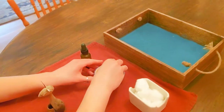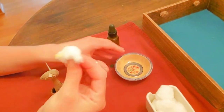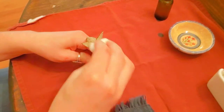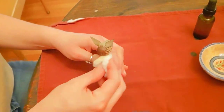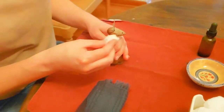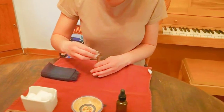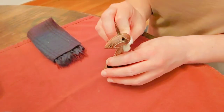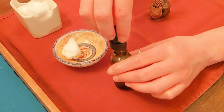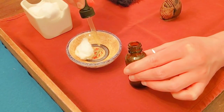I think I need a little bit more polish. Squeeze and release. I'm just going to put the whole dropper in.